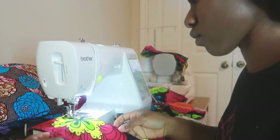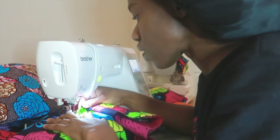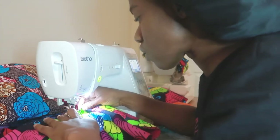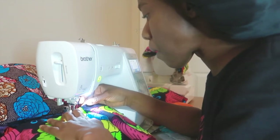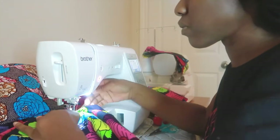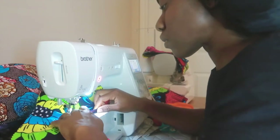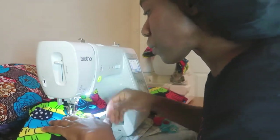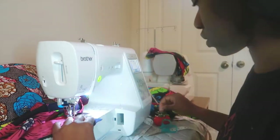Take it to your machine and sew it — be careful at the V-neck point. You want to make sure you turn it properly and get a very good stitch right there. I had to lift my presser foot up so I could turn it properly, and then I continued sewing. Once you've got your V-stitch, sew it all the way down.